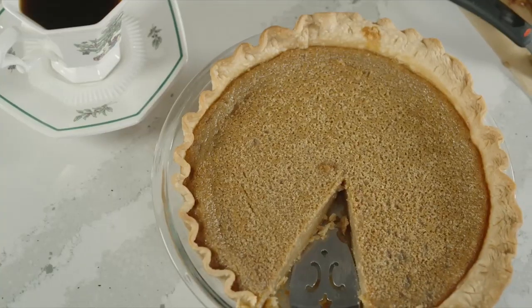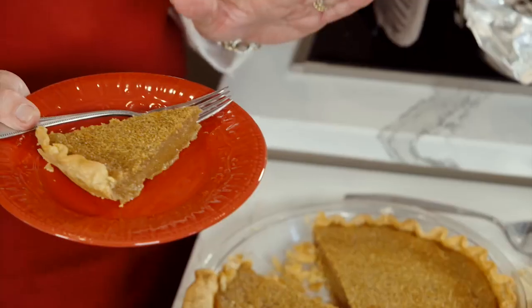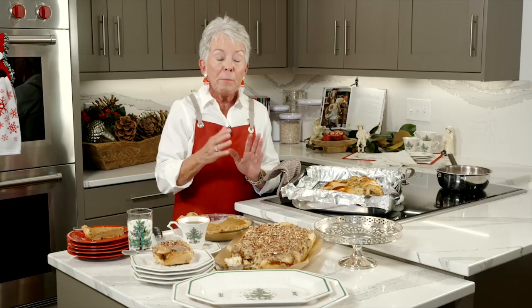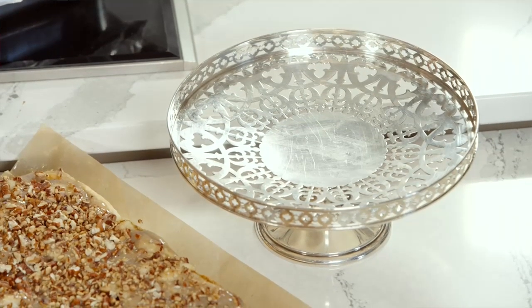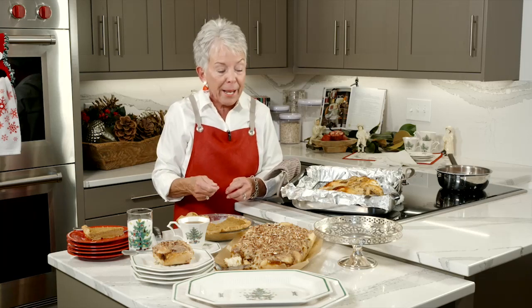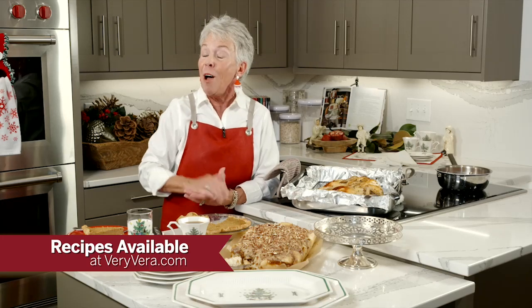Finally, the white pepper molasses buttermilk pie — look how beautifully this cuts. It's almost like a chess pie. Great with a cup of coffee, perfect for dessert. You could have it on the kitchen counter where people can just come help themselves. There's nothing prettier than a silver cake stand — this pie dish fits directly in there and you can have it pre-sliced. Please go to our website at veryvera.com to find these recipes. We'd love to hear from you. As I always say on the Very Vera Show: no matter what you do, do it in good taste.